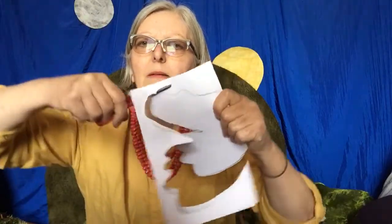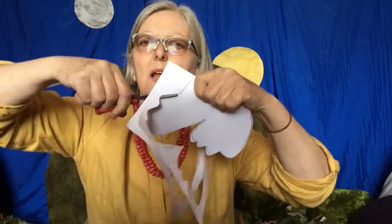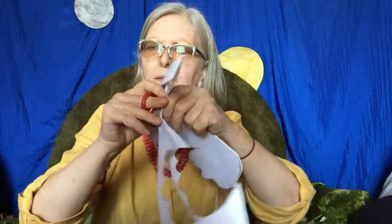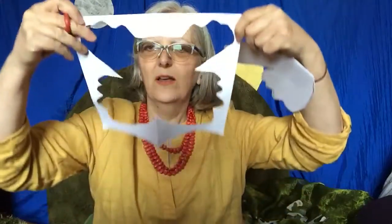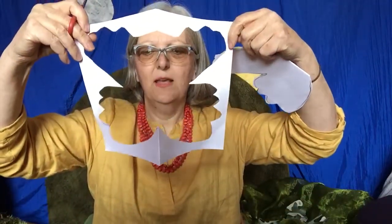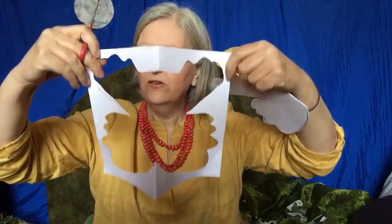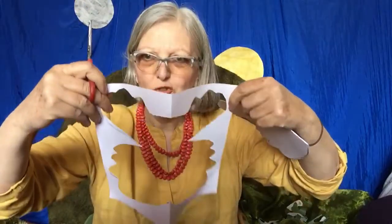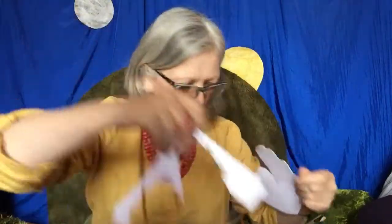Round we go. I quite like this bit I'm cutting off, might keep that. Oh look, there's another butterfly. Maybe we could use that to put on another piece of paper, draw around the inside and we could draw a butterfly as well. Better not throw that away.